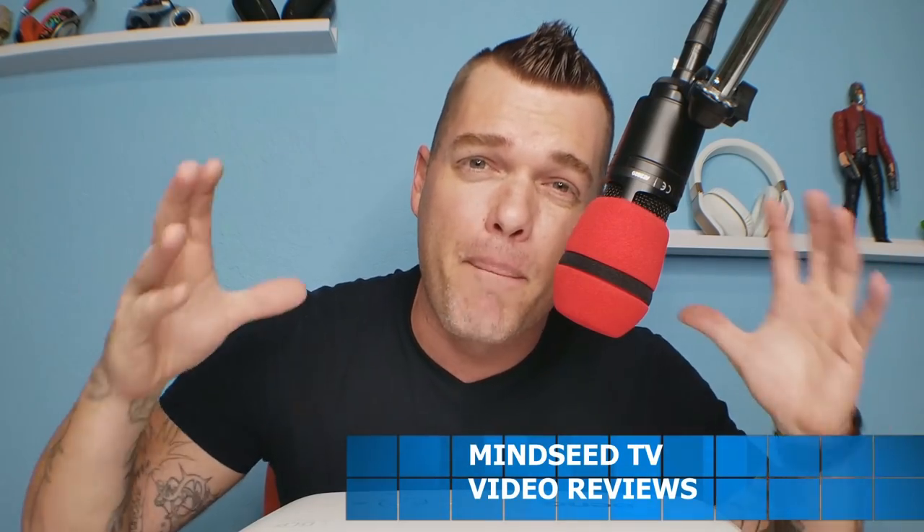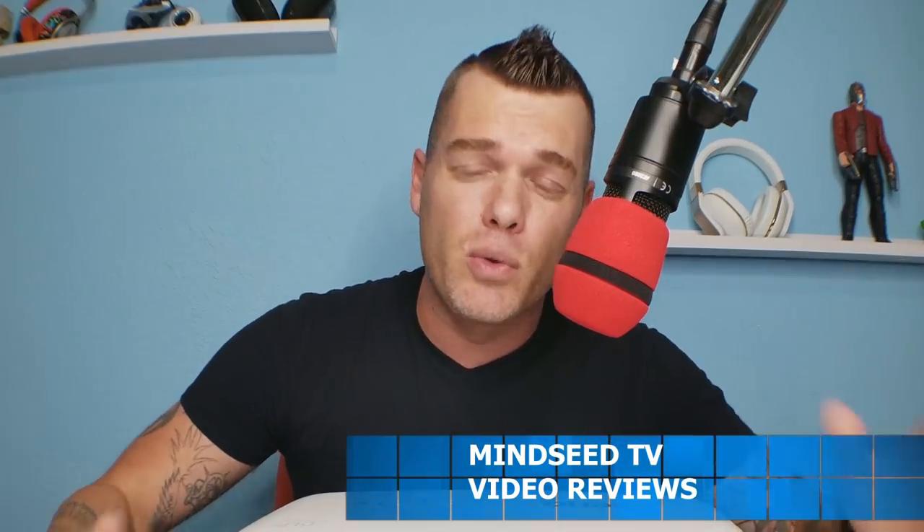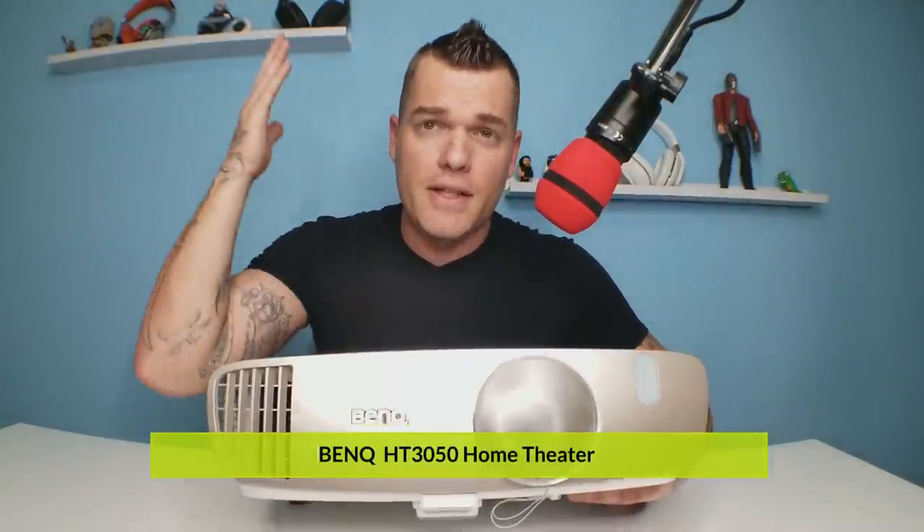Ladies and gentlemen, today we have a projector by BenQ — and that's kind of a big deal. For those of you who don't know, BenQ is a very famous company; a lot of people say they have the best quality when it comes to projectors, and we finally got one on the channel. This is a 1080p model, the HT3050 — it's a home theater projector.